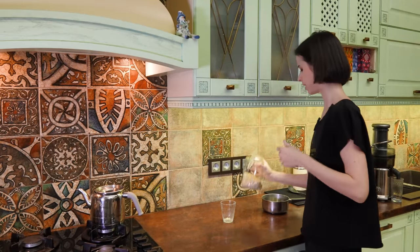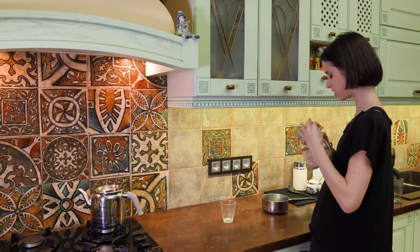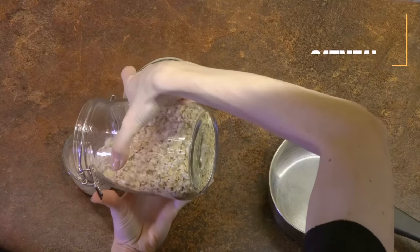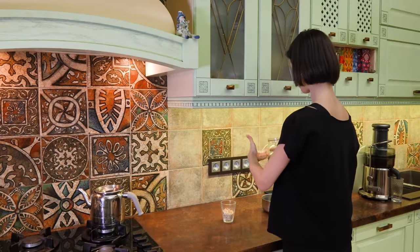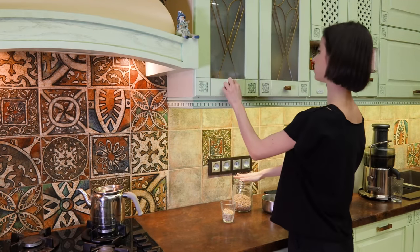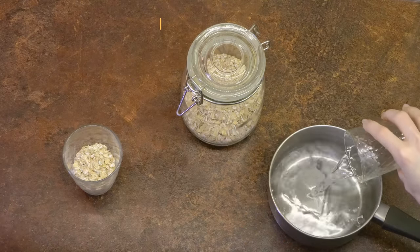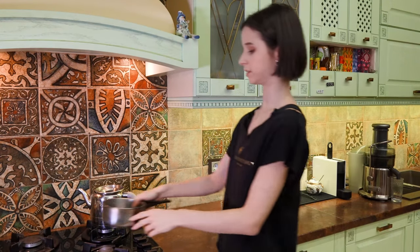Let's dive in. I have my whole grain oats here, which I love — these are my favorite. Just half of this glass, and then also half of the same glass of water goes into a pan, bringing it to a boil over at the stove here.